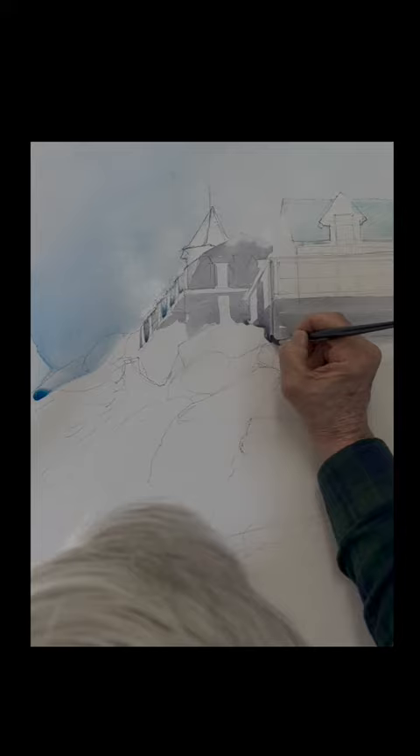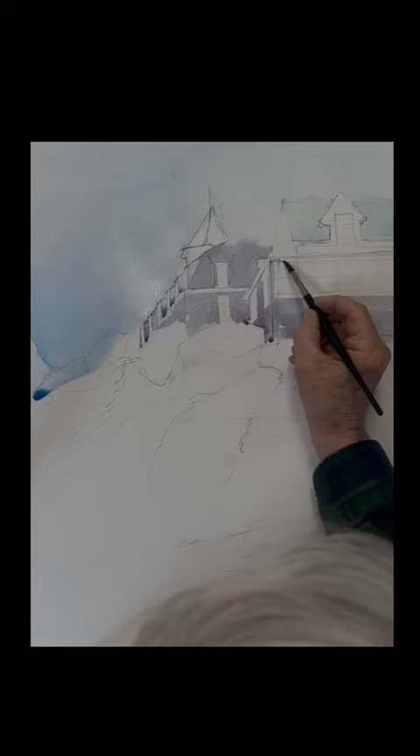I'm painting around the windows, but normally I'd paint right over all that. The windows have a nice white trim, so I'm leaving that. A little strip of shingles on top here.